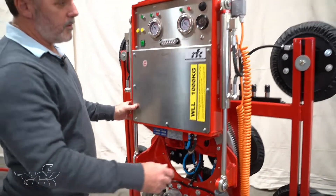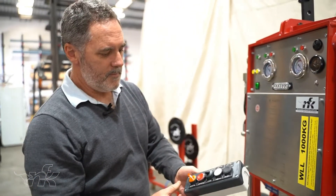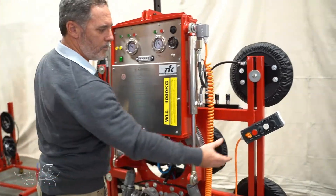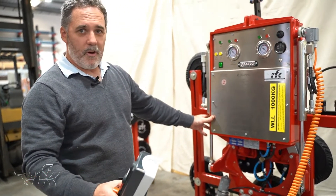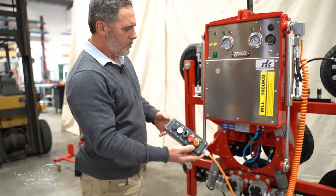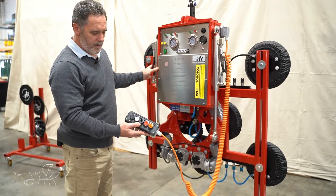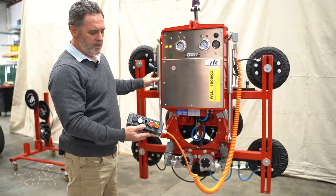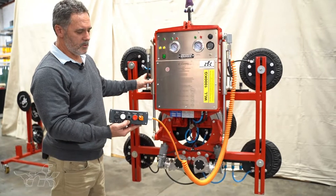The machine is fitted with a remote control mounted on a magnet, which is convenient for positioning it wherever you need. The flexi cable gives you about five meters of range. From this remote control we have all the functions we need: we can change between tilting and rotating, operate backwards and forwards, and control vacuum suction on and vacuum suction release.